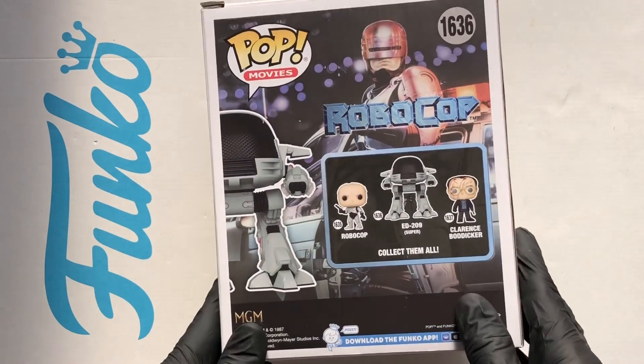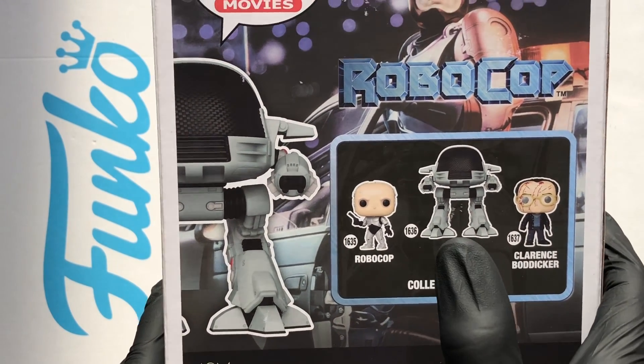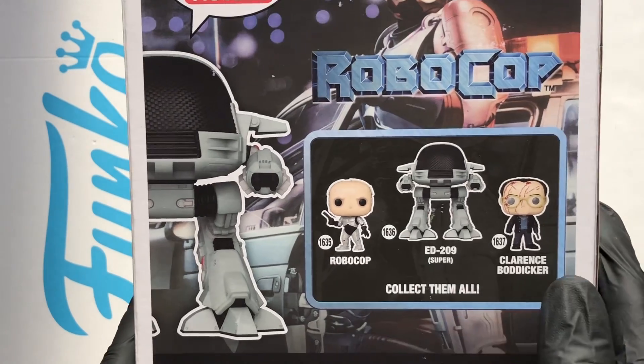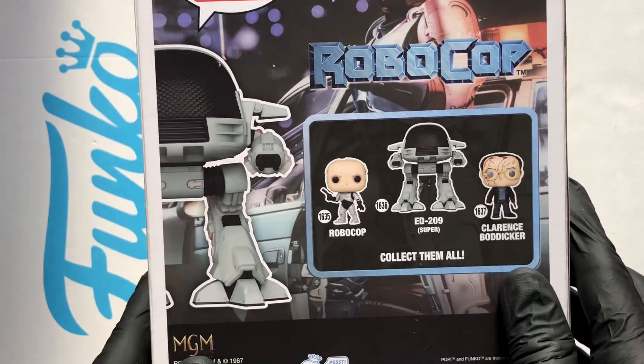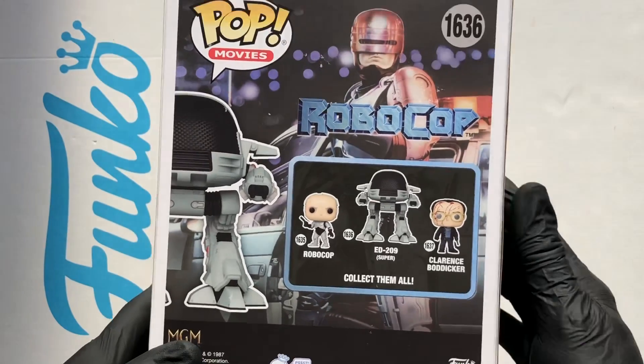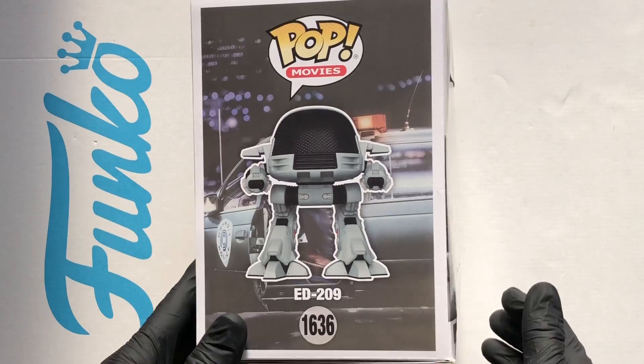There's the old box art on the back — they've recently released a few. I think there's a Funko Shop exclusive with Robocop with his helmet on. There's the old Clarence Bodica, but this one is a must have for me. Look at the box art — Robocop, what an epic movie.